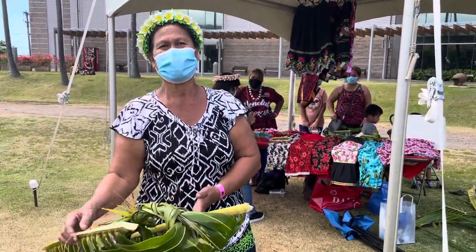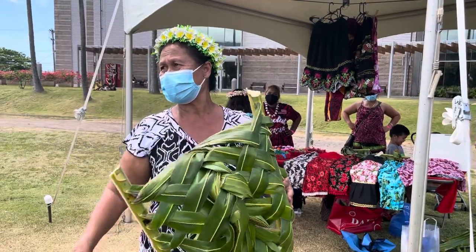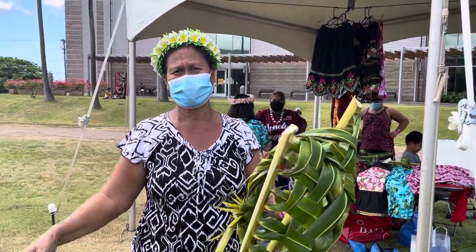You carry it back into the kitchen, because usually we cook in the sturdy outside cooking house.